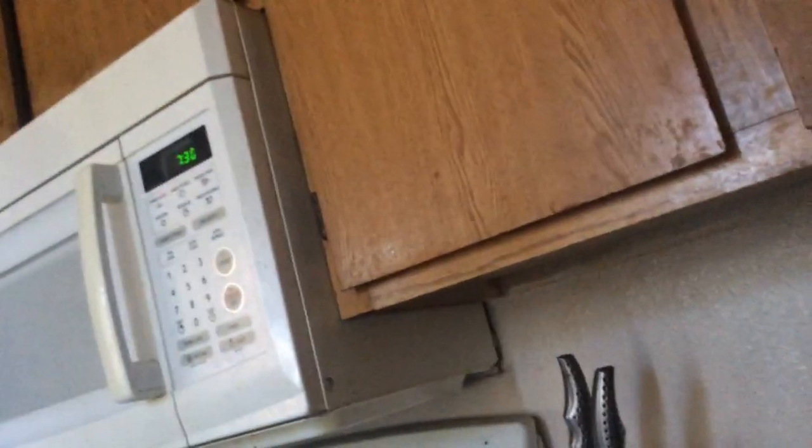Pop it in. Then put it in the toaster oven. I'm trying to hold this. Also, it's in. And then plug it up. If I can just balance it. If I can do this while looking through this screen, I'm shocked.